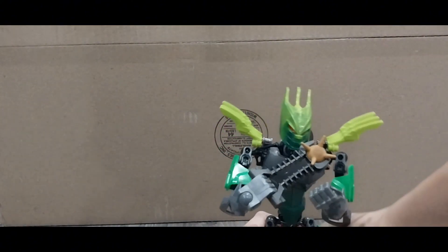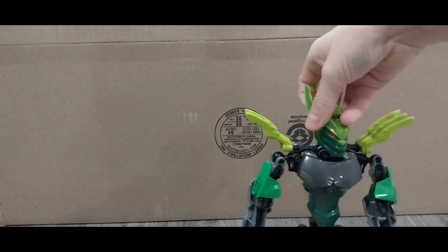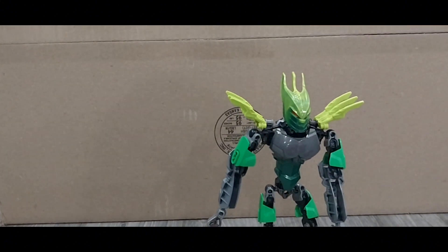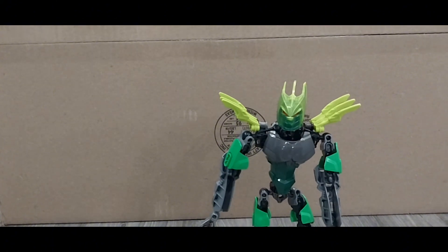Here he is — this is upgraded Glitorian Gresh. Now this is the image I had of him in my head: big, strong, bulky. Also, I remade Scrow — go check that video out when it comes out, it'll probably be out by the time this video is out.